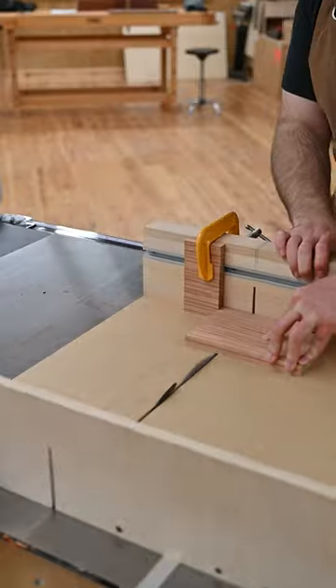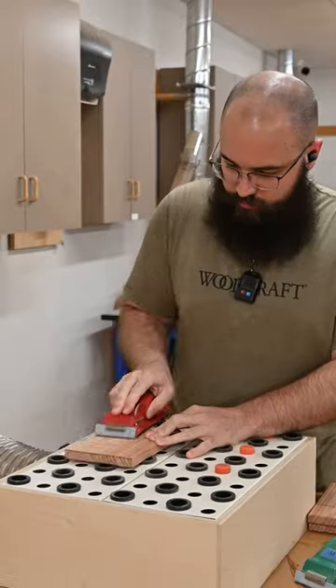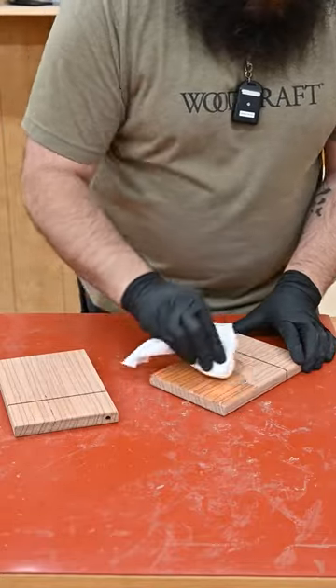It has a moderately coarse texture and a nice natural luster that finishes well. It's easy to work with both hand tools and power tools, but can sometimes have interlocking grain that will lead to tear out. The stripes really pop with some finish.